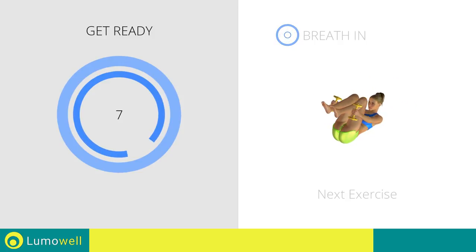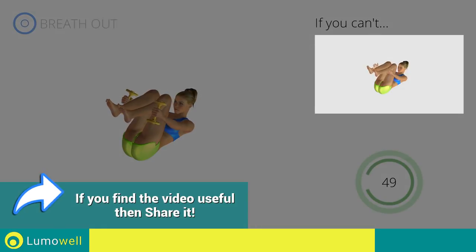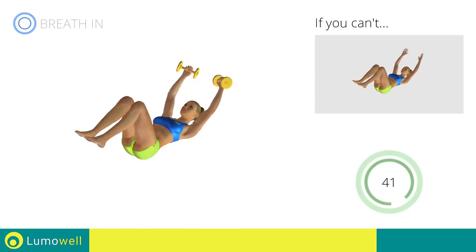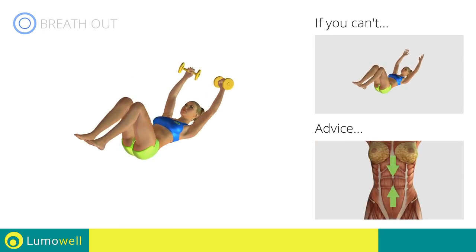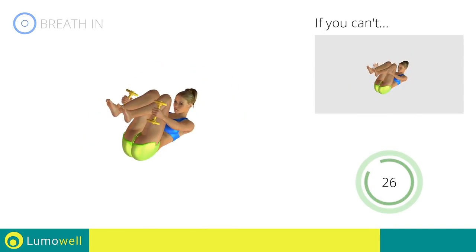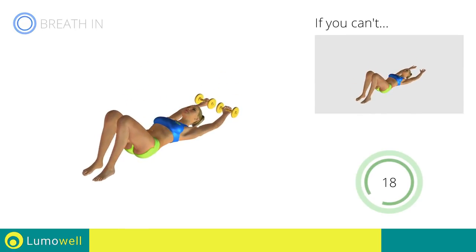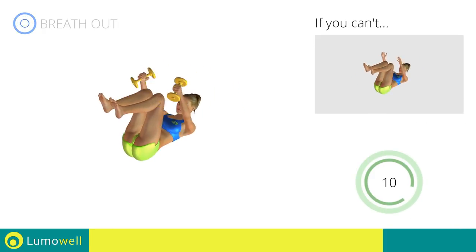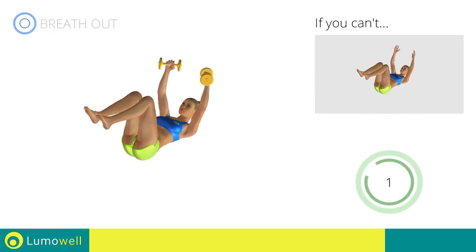Next exercise: dumbbell full crunch. 3, 2, 1. Go! If you can't do it, try using lighter weights or not using them at all. Be sure never to lift the lower back off the floor to avoid back problems — to do this, constantly maintain the abdominal muscles tight. You can use water bottles or books as alternatives to the small weights. To avoid straining the neck, keep your eyes on your belly button. 5, 4, 3, 2, 1. Stop!